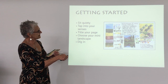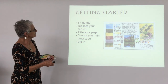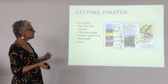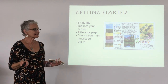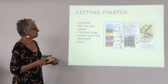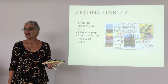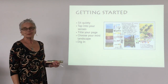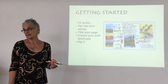Keep testing your colors until you find the right one, then fill in each square. Sitting quietly and tapping into all your senses is really important — it's sight, sound, scent, possibly taste, and your emotional state. We're really affected by the nature around us, the time, what's going on in the day. Nature can be really lovely if you can let yourself blend with it. Title your page, choose your landscape, and then dig into your page.